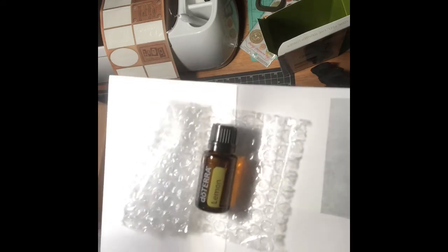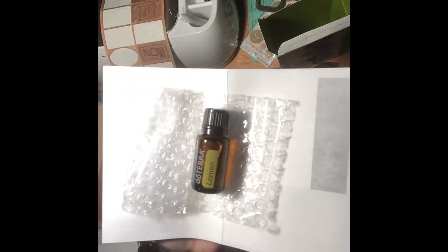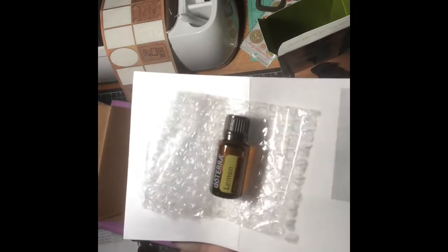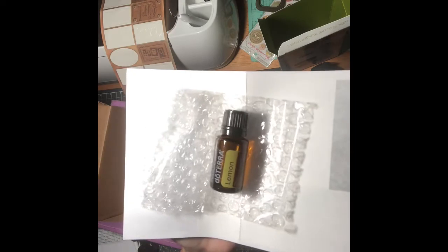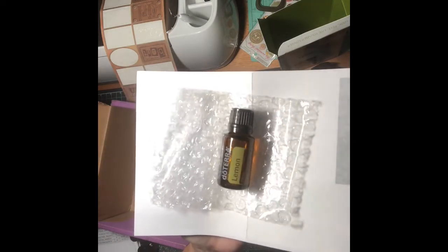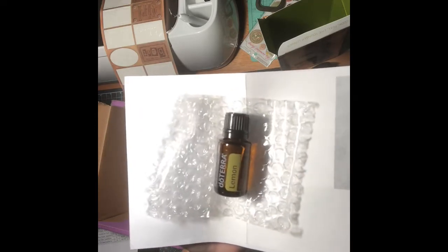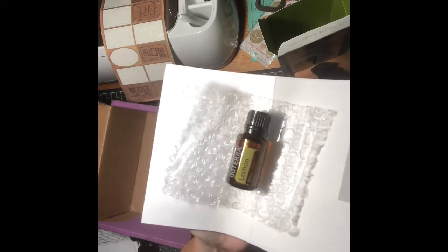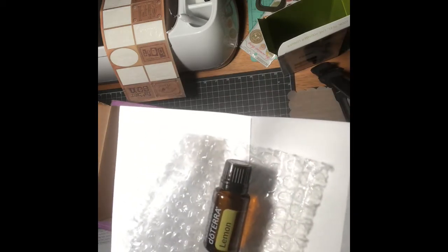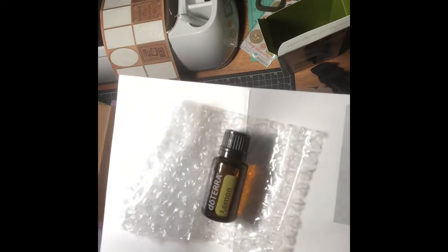Lemon oils are known for cleansing, purifying, and just in general waking you up or invigorating you. It's just amazing what this oil will do with just opening the bottle and smelling it. I love to use it to wake me up in the morning. The top-selling essential oil, lemon has multiple benefits and uses.